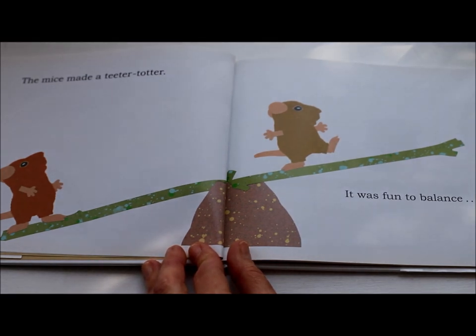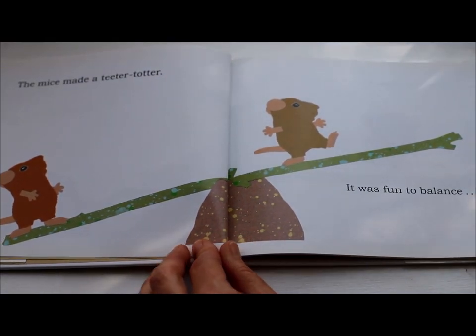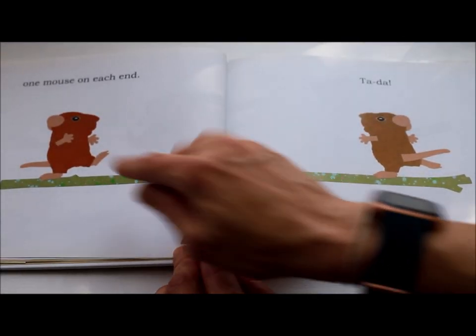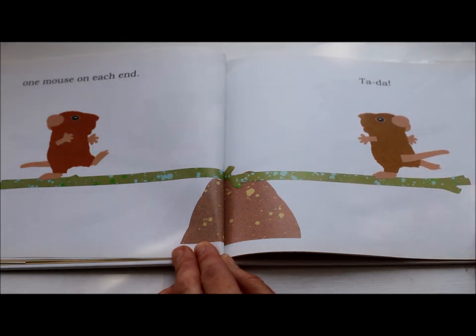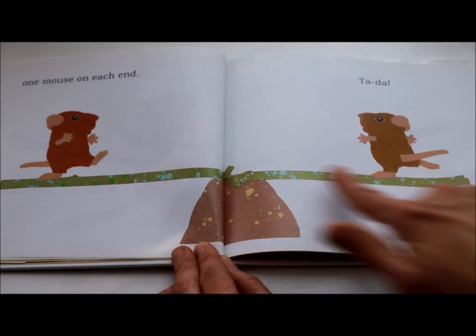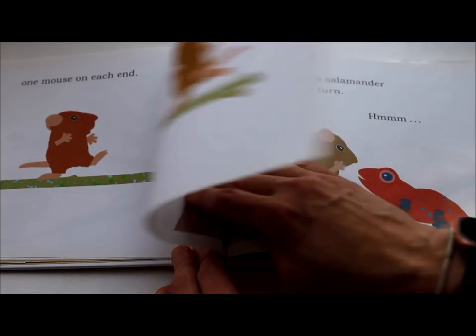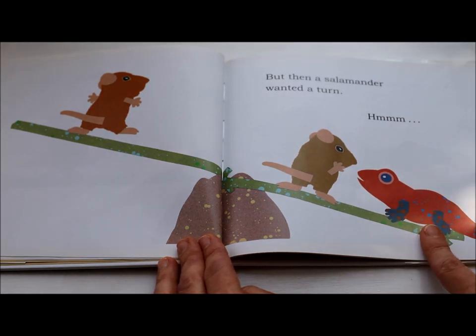The mice made a teeter-totter. It was fun to balance. One mouse on each end. Ta-da! What do you notice about that balance? Is it equal?